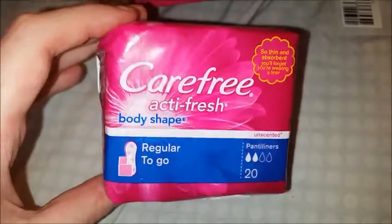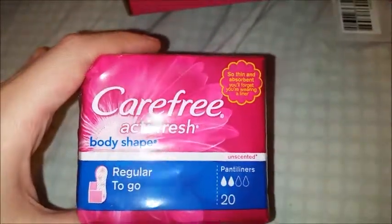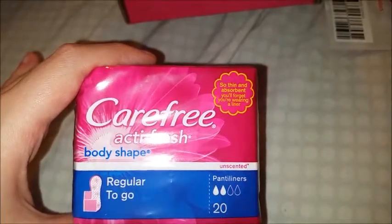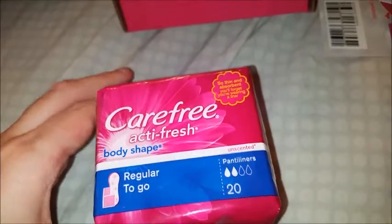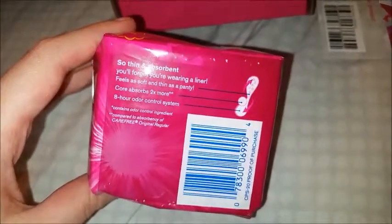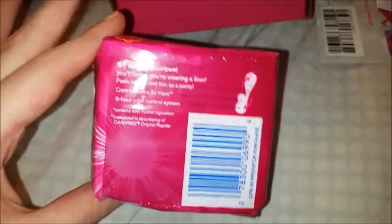I think everybody got the body shape in regular to go, so these are regular size and small and convenient for on the go. These are unscented panty liners and there are supposed to be 20 in here. Thin and absorbent — you'll forget you're wearing a liner. I have tried Carefree in the past but not these. The ones I tried before I would seriously not recommend — they just didn't do their job at all. The core absorbs two times more and has an eight-hour odor control system.